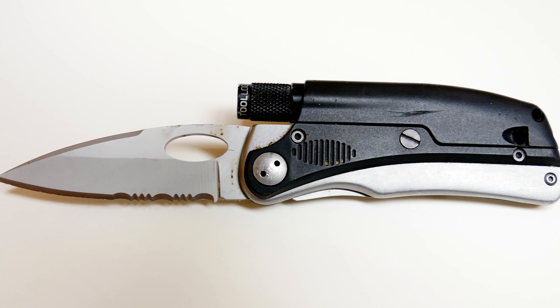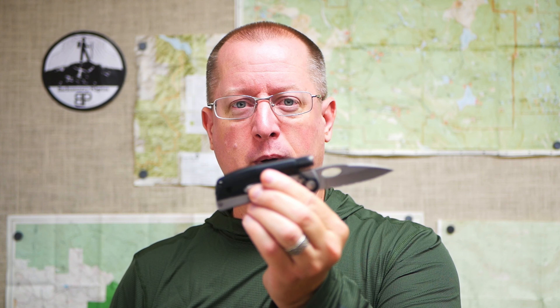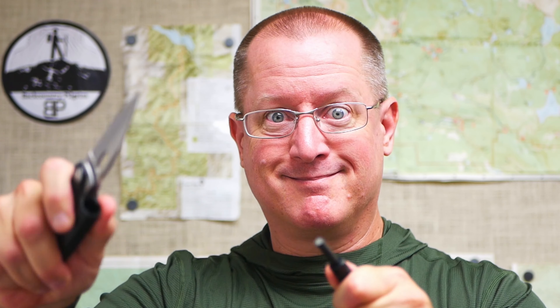One of my other favorite carry knives, and this one has a little bit better outdoor features, is the SOG Tool Logic. It's a locking folder, and it's got two additional tools on it that I find very cool. One of them is a little flashlight — this flashlight removes, and on the back of the flashlight is a little ferro rod. A good little fire starter, and to help you out in the dark, you've got a little flashlight.